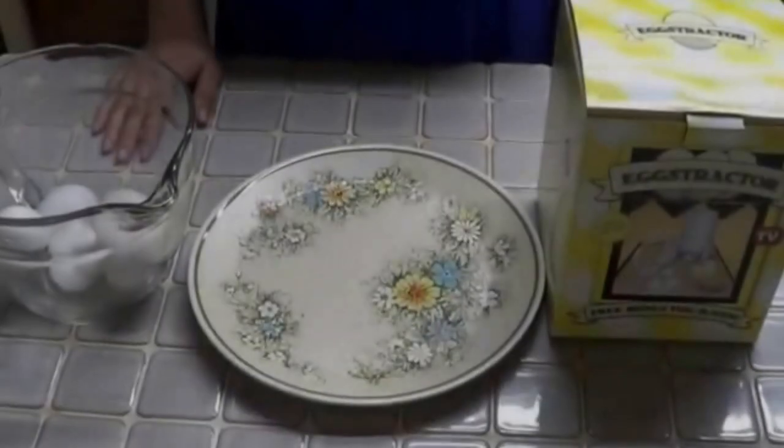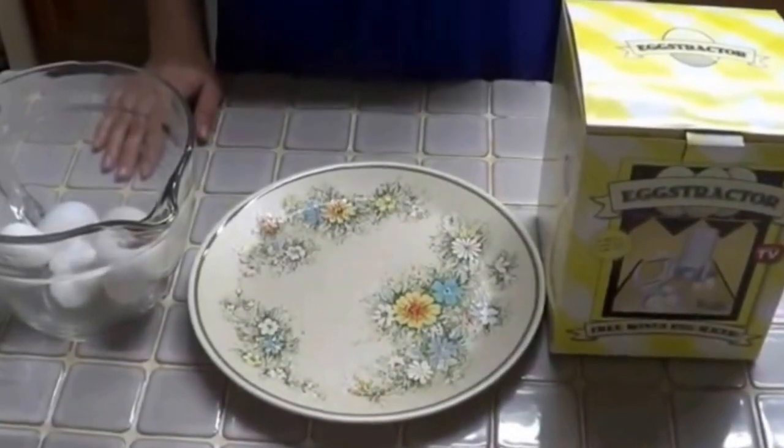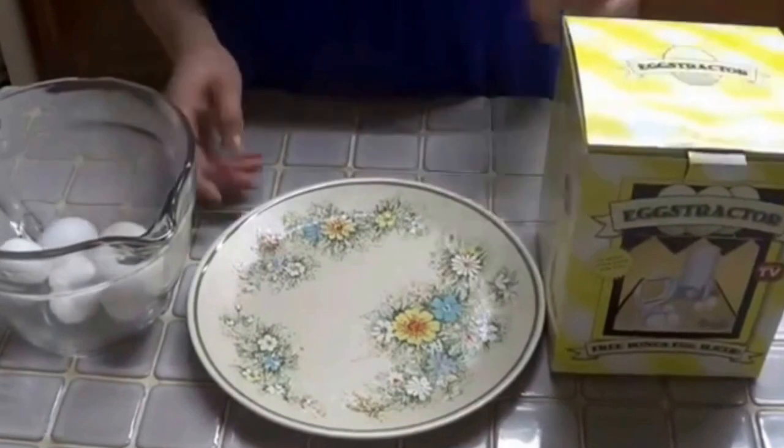Today we're going to demonstrate how to peel an egg using the extractor. What we'll need: boiled eggs, an extractor, and a plate.